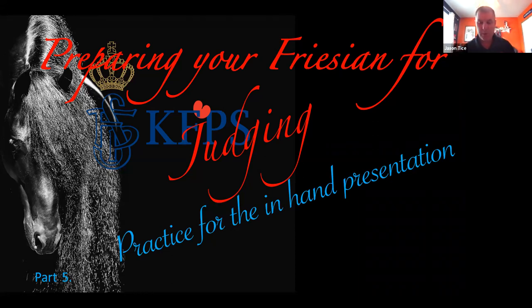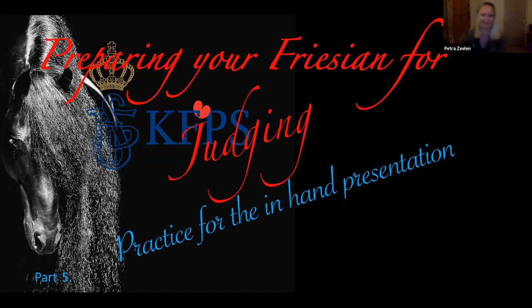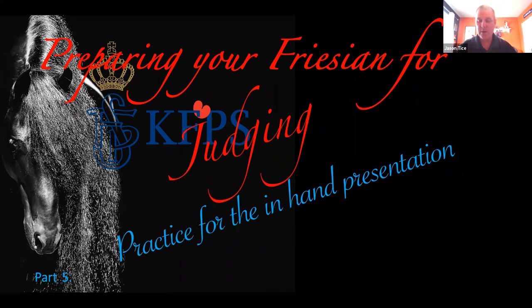Good evening. I would like to welcome you to our webinar this evening, Preparing your Friesian Horse for the Inspection, Part 5. I can't believe we're at Part 5 already. It goes fast. Presented by Petra Zeeland and Duca Hoogstra. This webinar is being brought to you by the Fenway Foundation for Friesian Horses. We also want to recognize Lisa Baker and the Education Committee for coordinating this webinar.